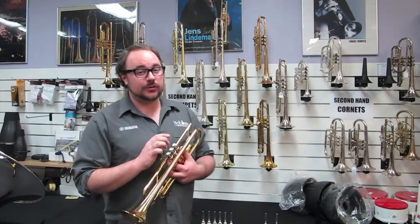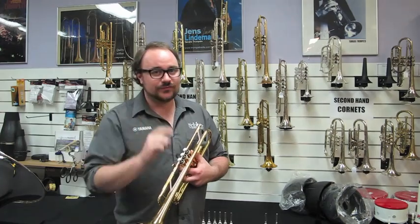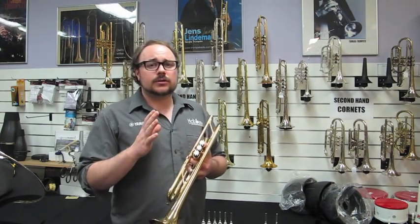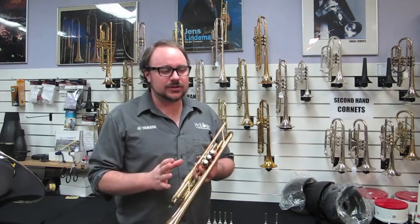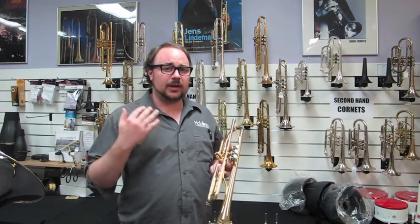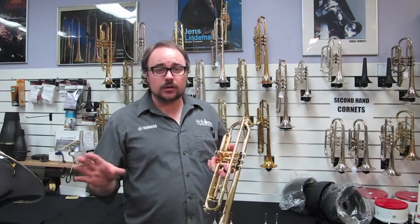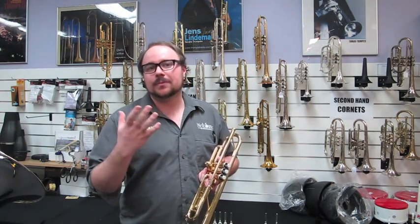Hi everyone, welcome to the Auswinds YouTube. Today I'm going to be talking about how to select the right trumpet mouthpiece for you. Just a little disclaimer first up — there's no rhyme or reason to how you should select a mouthpiece that suits you. This is just a general video, so it's whatever works best for you in the end, but I will explain what works for most people.